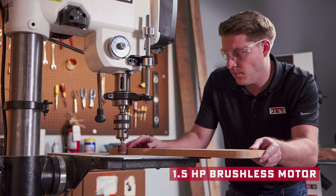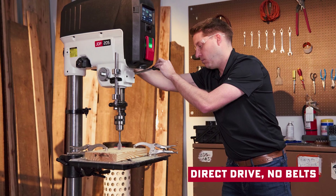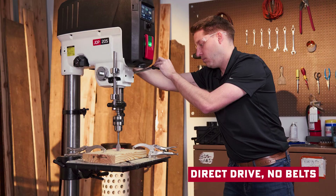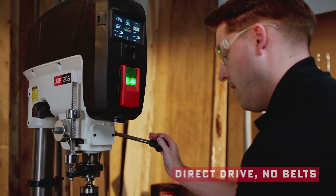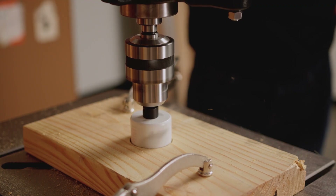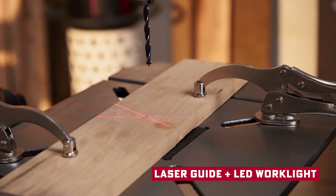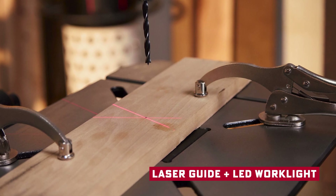The guts of this thing: the one-and-a-half horsepower brushless motor — that's the real game changer. No belts to adjust, no brushes to replace, fewer things to break down — just smooth, consistent torque. And it's quieter too. If you've run a belt-driven press, you know how loud and clunky those can be. Add in the laser guide for alignment and the LED work light for visibility, and you're drilling straighter and cleaner with way fewer mistakes.